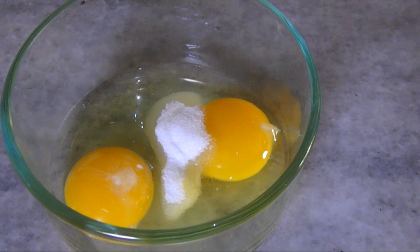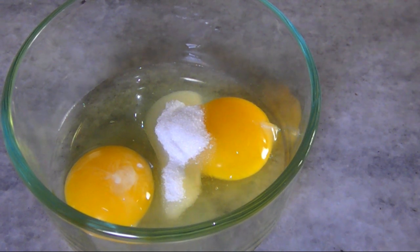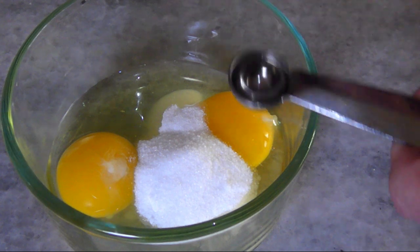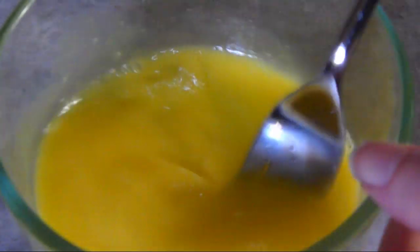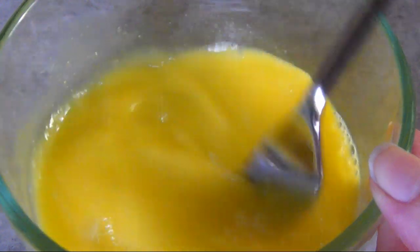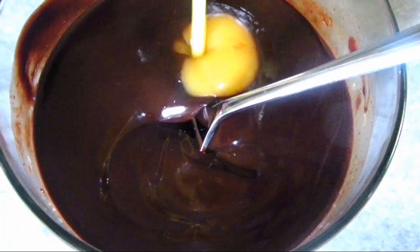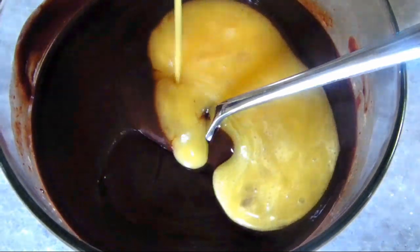In another small bowl, combine one egg with one yolk, two tablespoons of sugar, and a quarter teaspoon of almond extract. Beat until the egg and sugar is well combined and the mixture begins to get a little lighter. Add this to the chocolate mixture and beat them together until they're well combined.